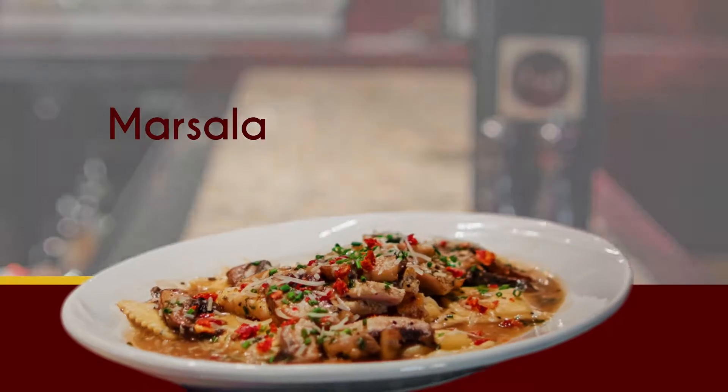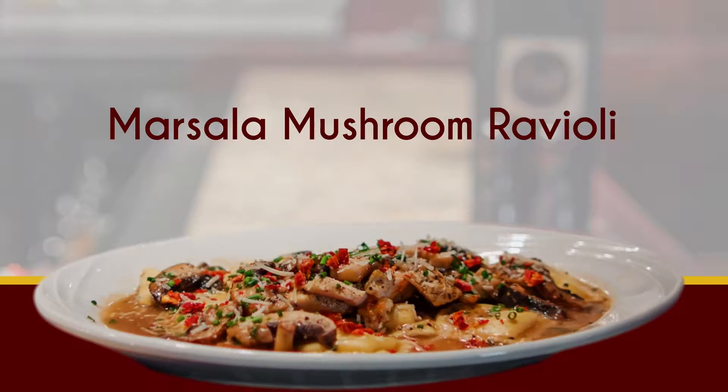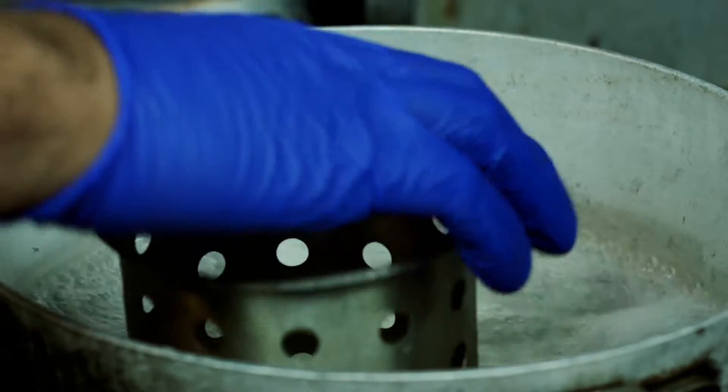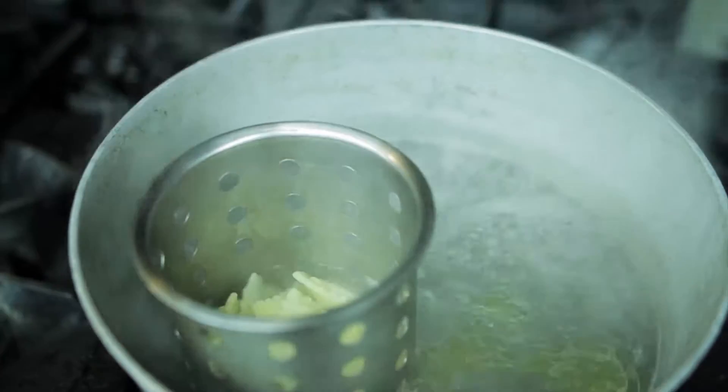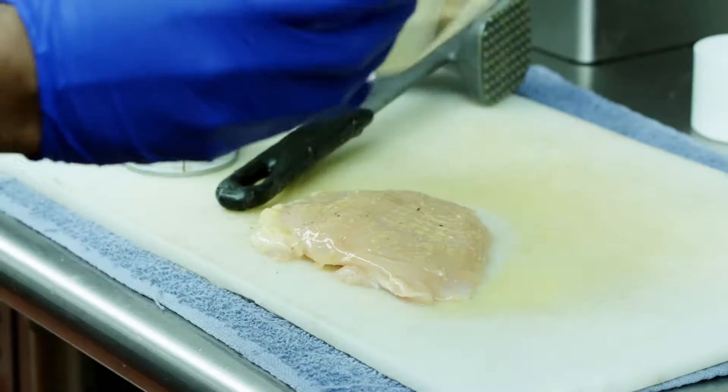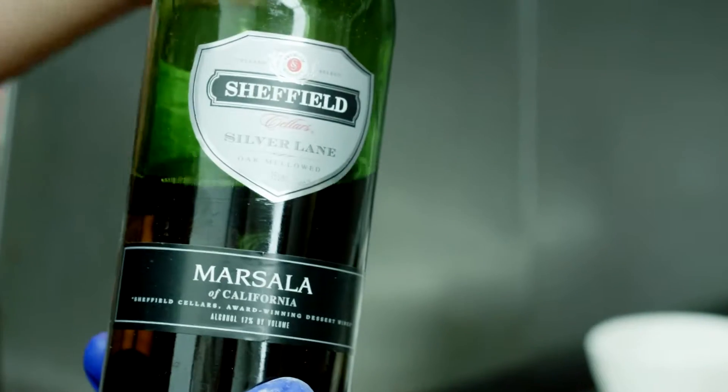I'm Aaron Fowler from Craft Fusion here in Brookings, and today we're going to be making a Marsala mushroom ravioli. The Marsala mushroom ravioli is a pasta dish with ravioli, portobello mushrooms, chicken, and Marsala wine.